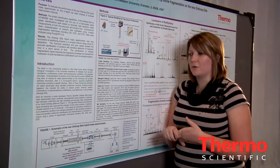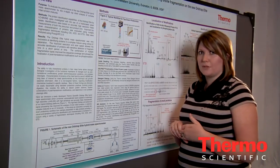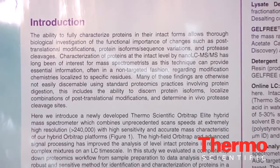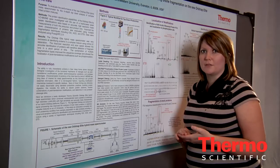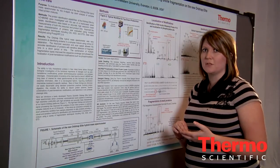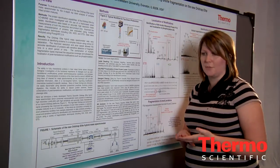Today I'm going to discuss the analysis of intact proteins on the Orbitrap Elite Hybrid Mass Spectrometer. This is our new mass spectrometer that boasts a top-end resolution of 240,000. It also has a faster scan speed, so at 60,000 resolution, what previously was detected in approximately a second on the Orbitrap Velos, we can now acquire almost four spectra in that same time at the same resolution.